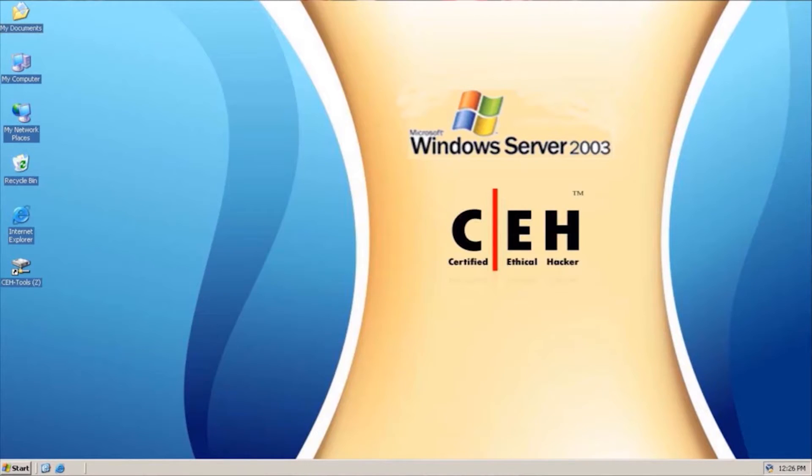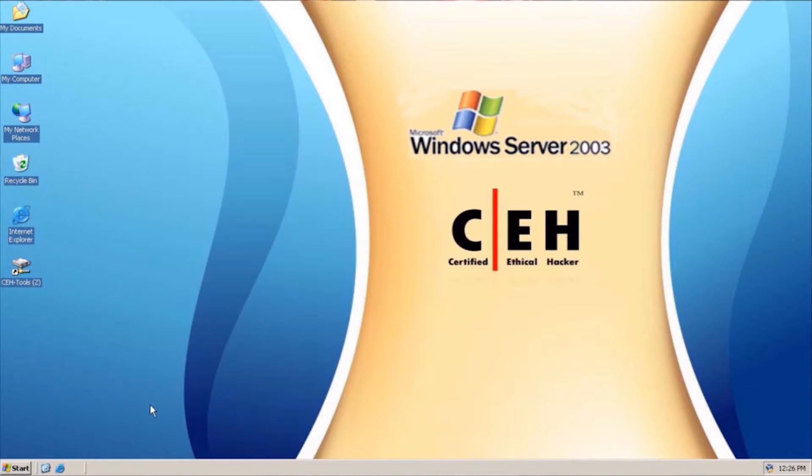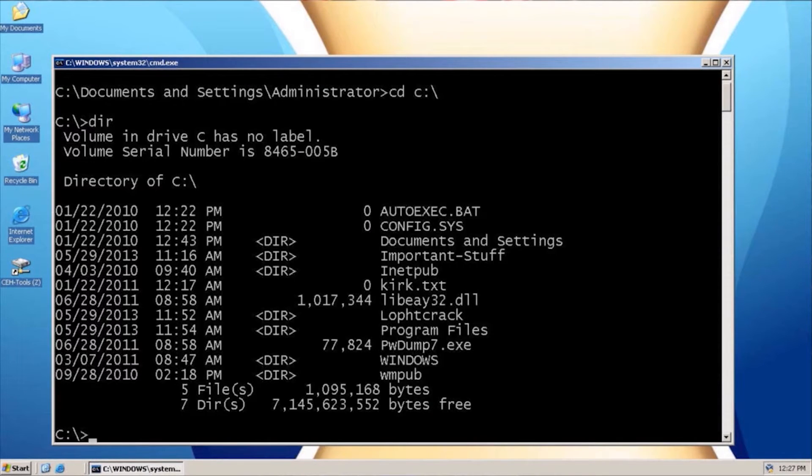What we need to do is open up a command prompt. Actually, I don't need a command prompt — I simply need to run command. I'm going to navigate to C. And if we look in the directory, I've already planted pwdump in here. Let me show pwdump7. I'm going to have you type pwdump7.exe.